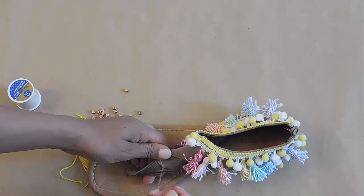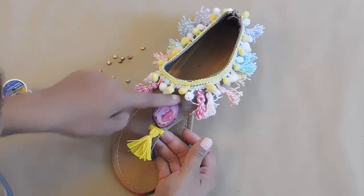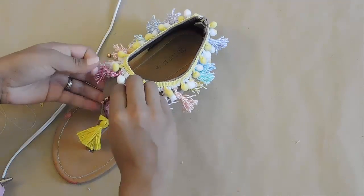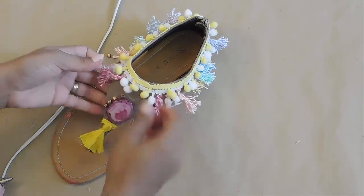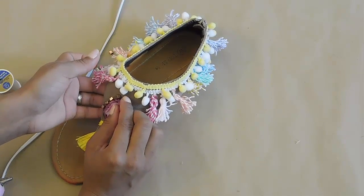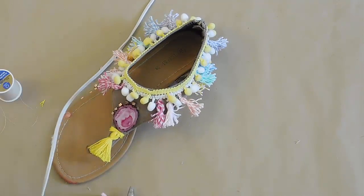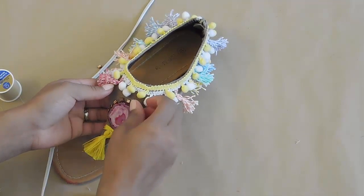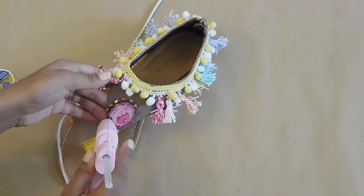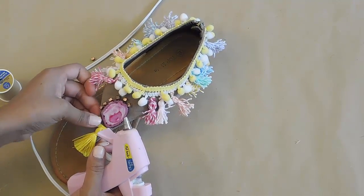Once you're done, knot it off a few times by going through the stitches, then snip off the excess. I added the tassel, glued it down and wrapped it for a more polished look. Then I'm adding the copper beads around the agate slice as an outline, and doing some on the sides as well.